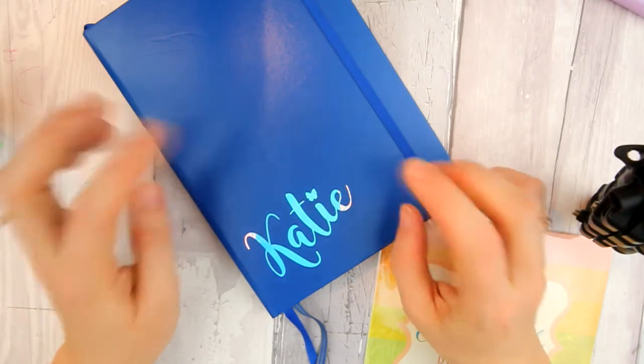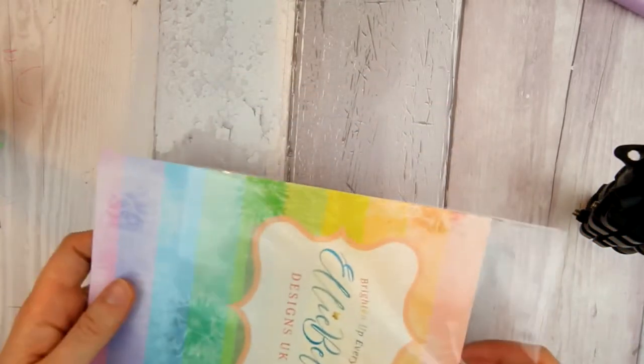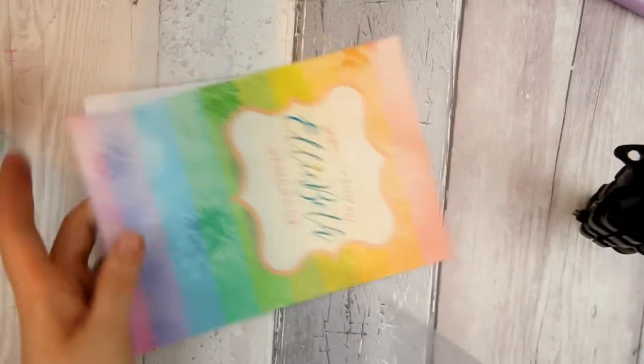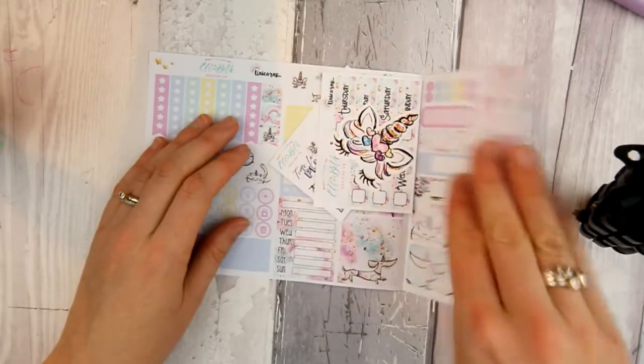Yes, they are awesome. Look out for them in the shop. So always the trusty dashboard to keep the sticker safe — they've hidden themselves behind the acetate. So we have the new kit, which is this gorgeous unicorns kit.